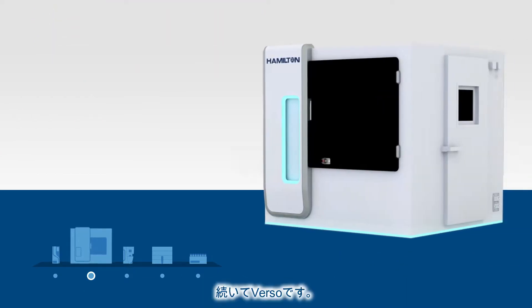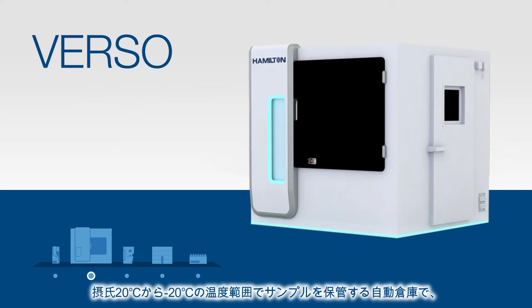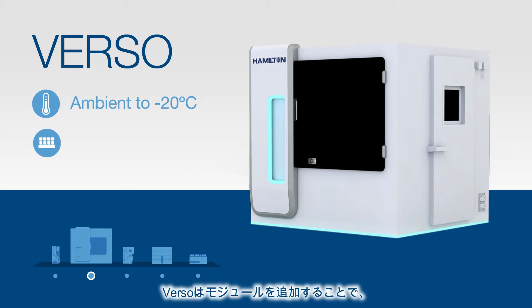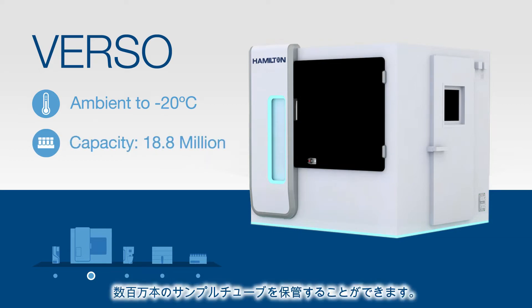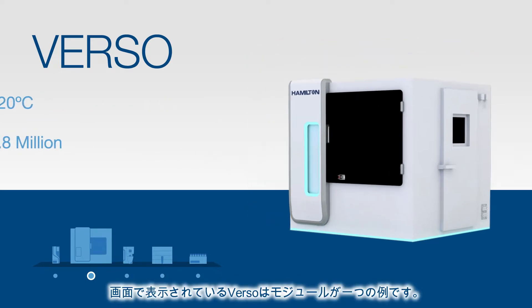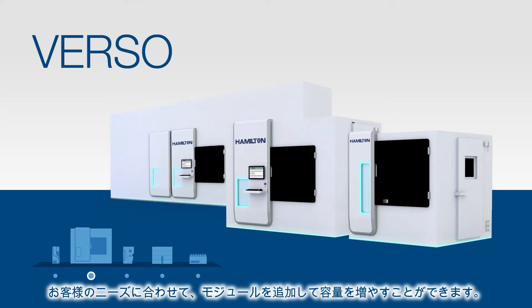We'll now move on to Verso, a scalable medium to large capacity high throughput machine for samples stored at ambient to negative 20 degrees Celsius. Sample storage capacities for Verso can range all the way into the millions thanks to the ability to add modules. The Verso shown here is one module, but you can add more modules to increase capacity to fit your needs.